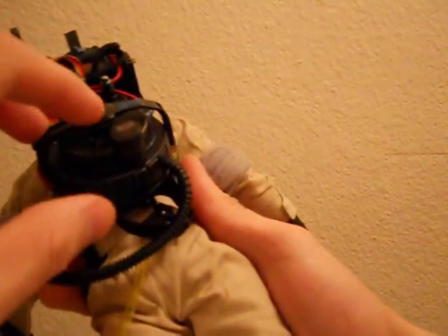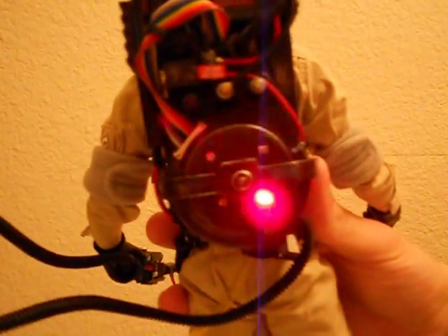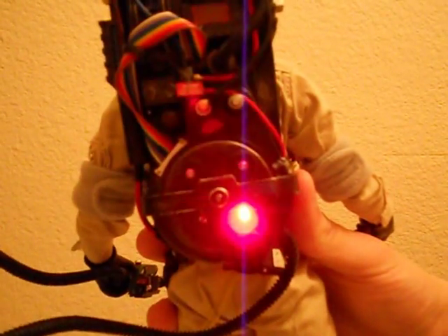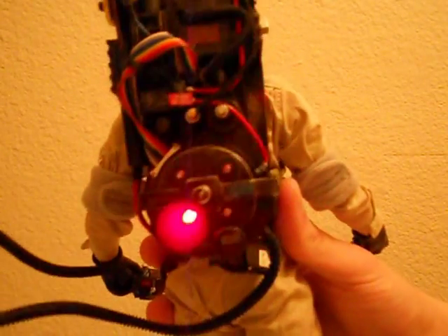I forgot to show this: there's a button to turn on the proton pack right there. Those are red lights, but they show up as pink and purple on everyone's camera so far — mine included. It's cool though; it stays on for a couple seconds.